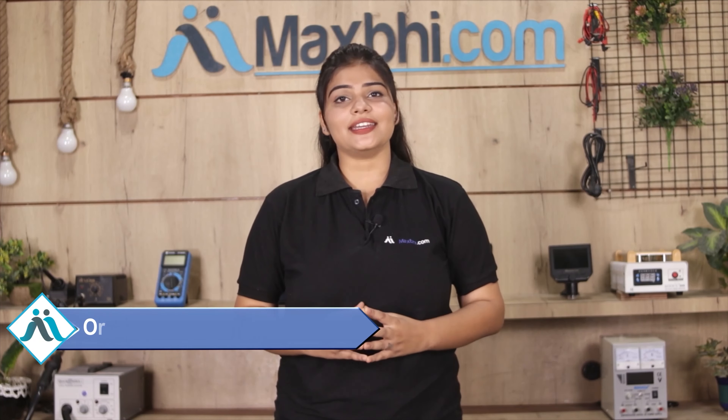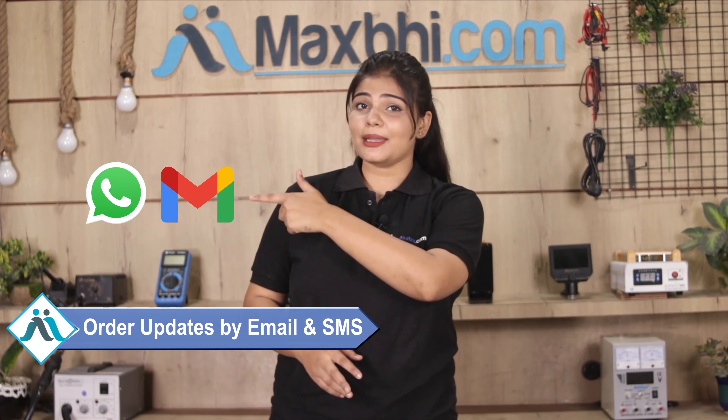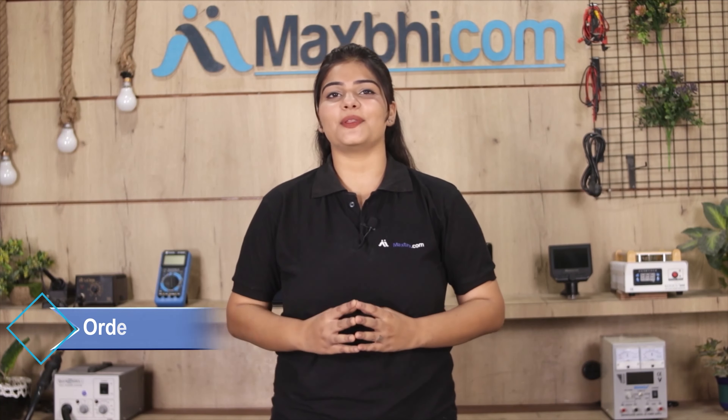Once your payment is done and your order is processed, it will be safely packed and dispatched within 1 or 2 days. And yes, shipping is completely free, so you just have to pay for the product and nothing else. Your order updates and tracking details will be sent to your email or phone, so you can know your order status. MaxBee.com, in the past 6 years, has delivered phone parts to thousands of happy customers, and this is still increasing.